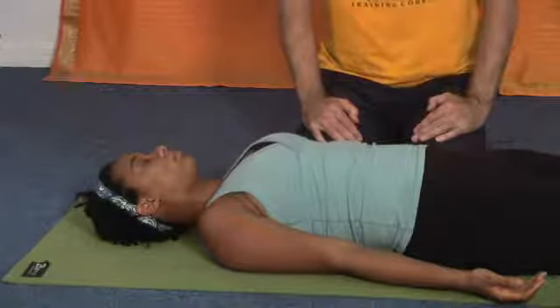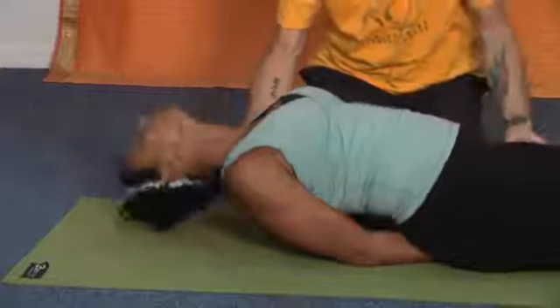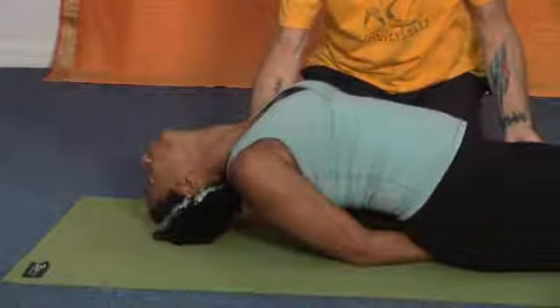I'm Jeff at Light and Shining Armor Studio, and that was a demonstration of the fish pose, which helps alleviate the symptoms of bronchial asthma. Thank you.